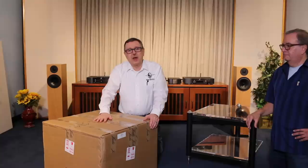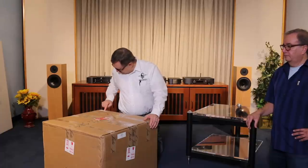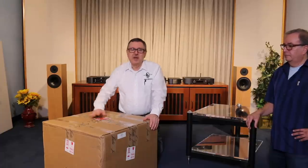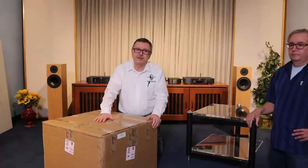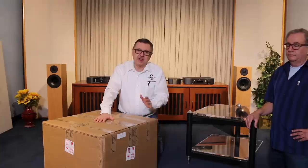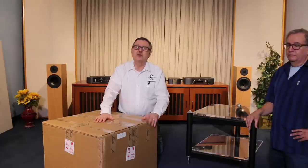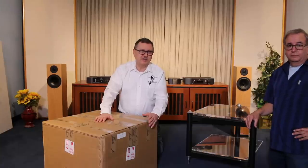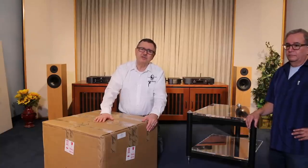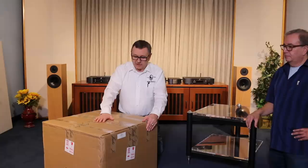We ordered this about five or six weeks ago. It is a PA100. For people that are big Jadis fans, they'll remember the DeFi 7 — it was very well regarded, and for Jadis, a very cost-effective way to get into 100 watts of excellent handcrafted tube amplifier that sounds amazing for a reasonable price. Those used units are still coveted today; we service them on a regular basis.